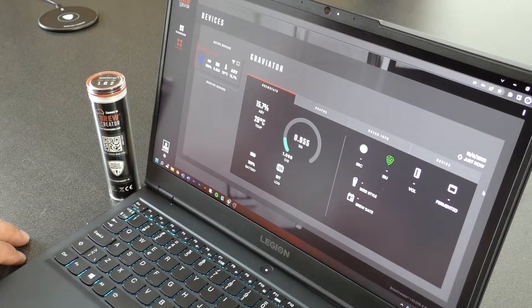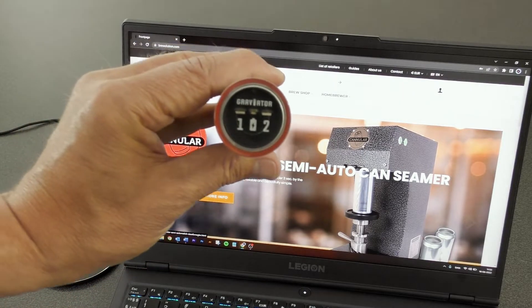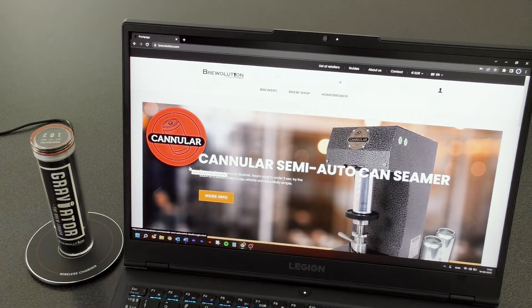To turn on the Graviator, place it on the supplied wireless charger. The Graviator will now turn on, start charging, and open the Wi-Fi access point.